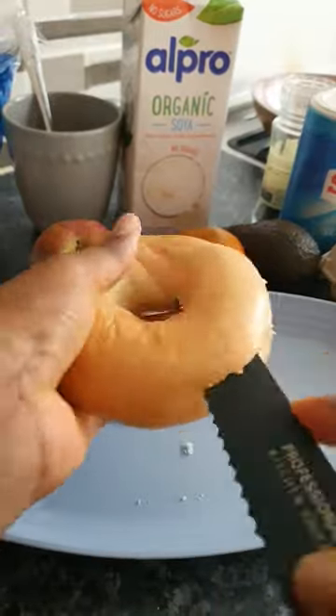Let's make an easy breakfast recipe. This is an avocado bagel toast. I fry my eggs sunny side up.